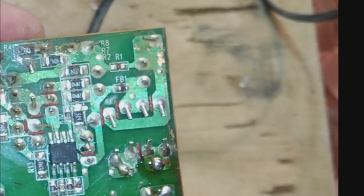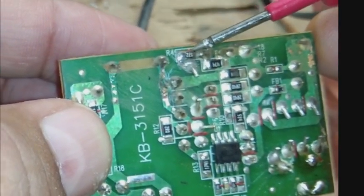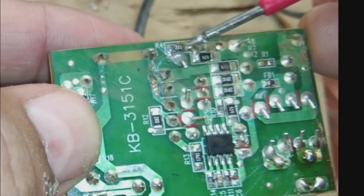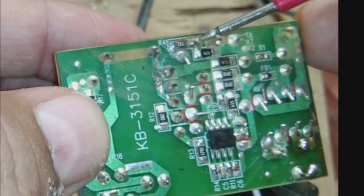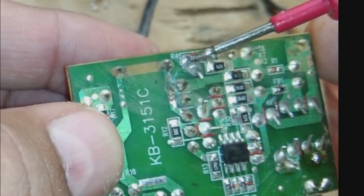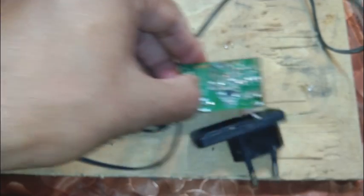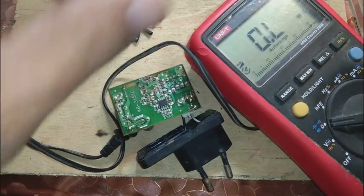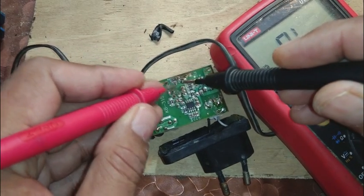Let me show you another problem. There is a resistor — this one I am pointing to — with 221 written on it. 221 means 2, 2, and then 0 zeros, so that is 220 ohms. Connected between these two points, in-circuit it should read 220 ohms or less. If it reads high resistance, the resistor is blown or a trace is broken. Let us check on the ohm range.